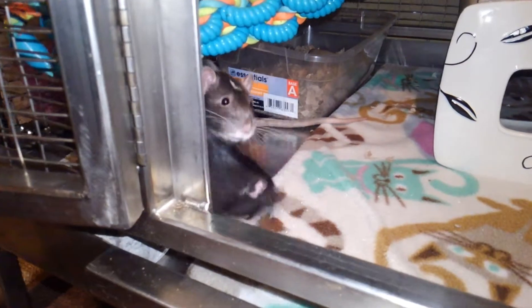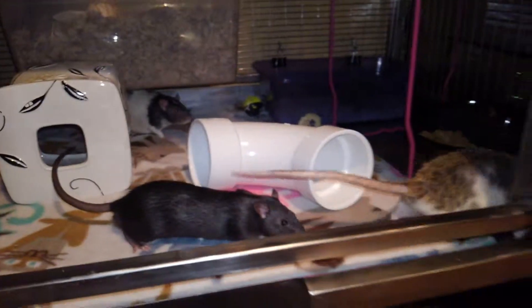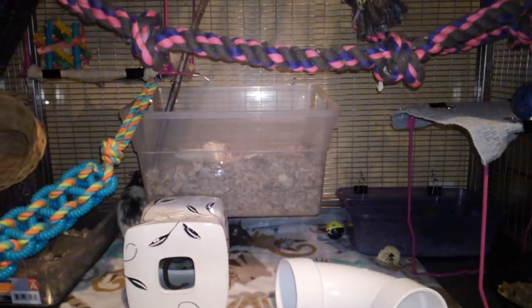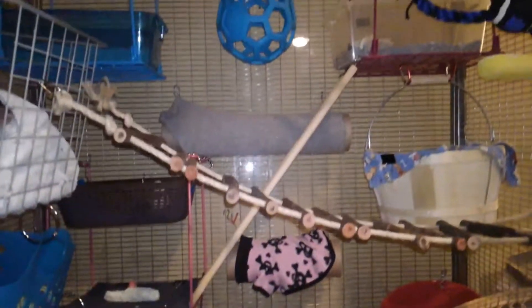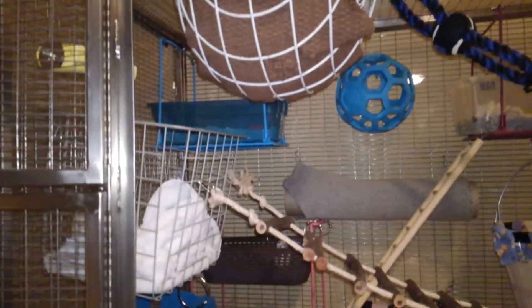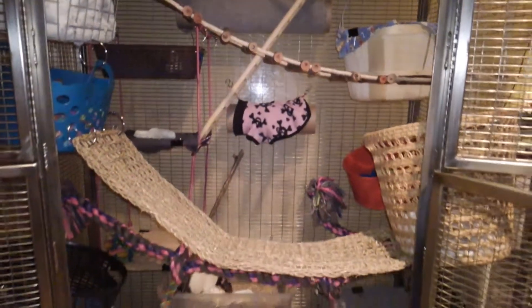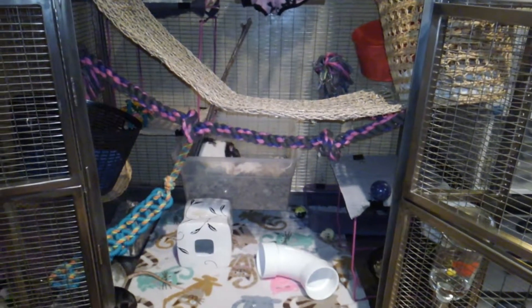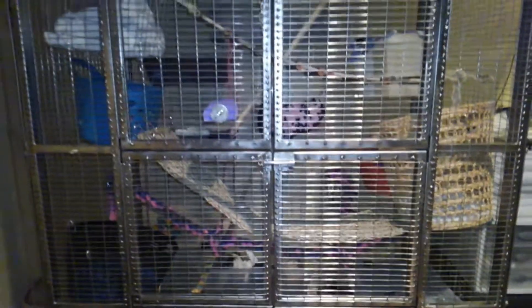You can see Mocha has water all over his face because he was just dunking his face in the water. And I will show you what the cage looks like with all of the doors closed. So with all of the doors closed, this is what the cage looks like.